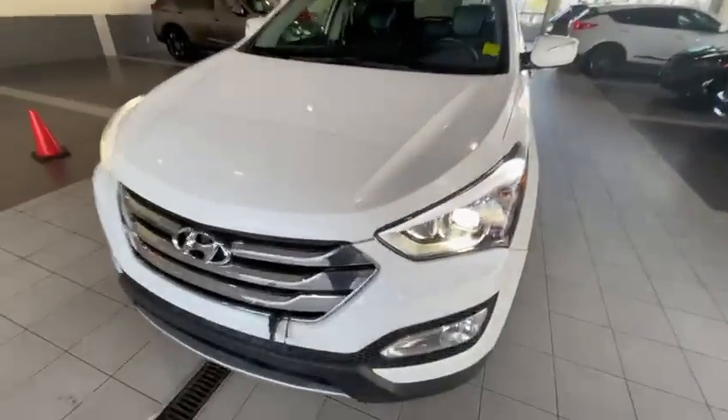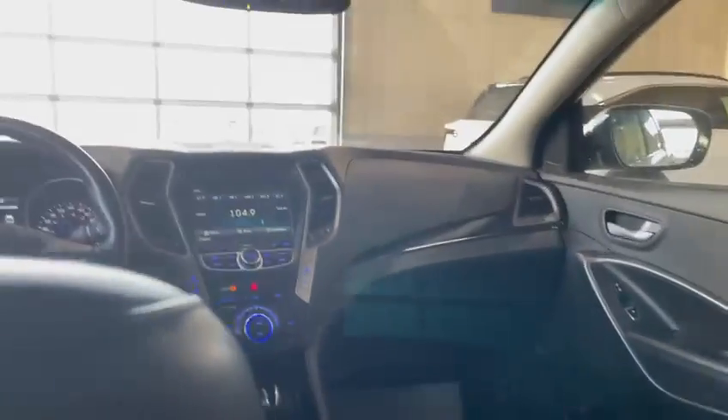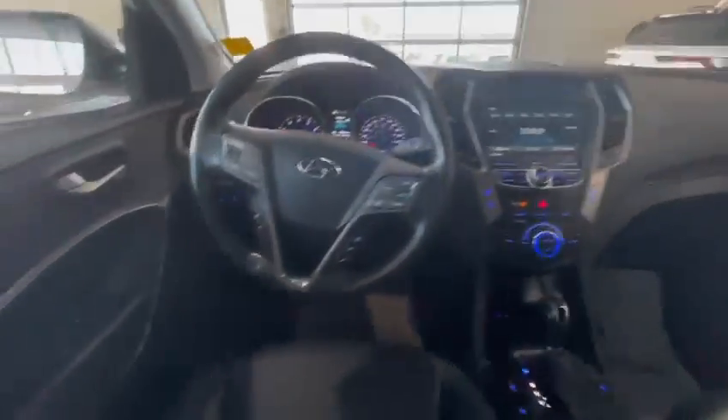Let's take it inside now. Hello from the inside — just showing you the back seats here. And let's hop in. This is the inside — welcome to the inside of the Santa Fe.